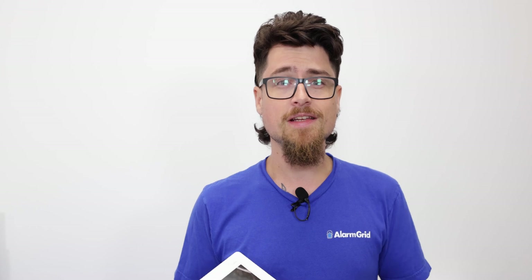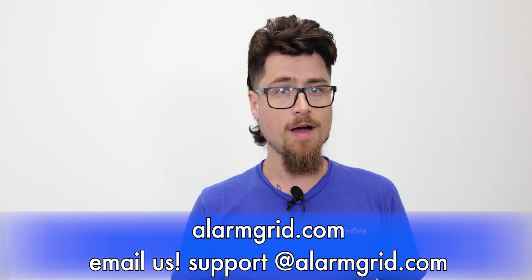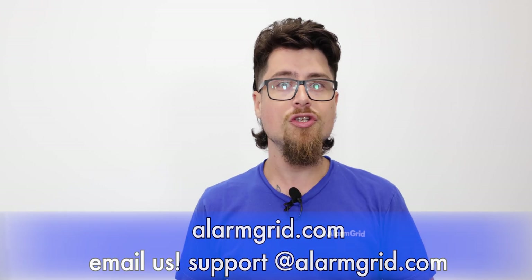So that is the awareness response type — it's a pretty neat feature. It's good if you want to monitor specific sensors, have those image sensors set up, and not have any alarm signals sent out to the monitoring station. If you liked this video, please like and subscribe and hit the bell icon to be notified about future videos. If you have any questions, feel free to contact us — our phone number is 888-818-7728, email is support@alarmgrid.com, and we have a live chat option on www.alarmgrid.com. My name is Dylan from Alarm Grid, thank you for watching.